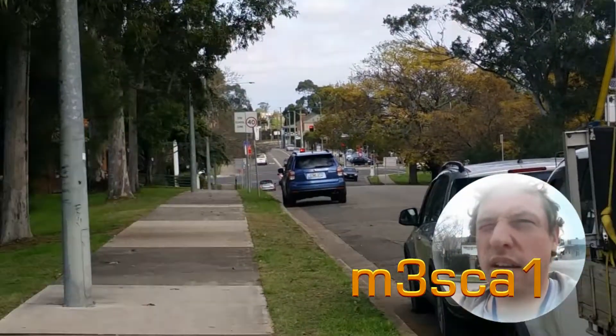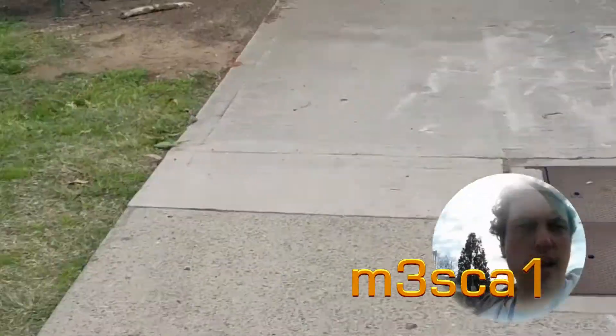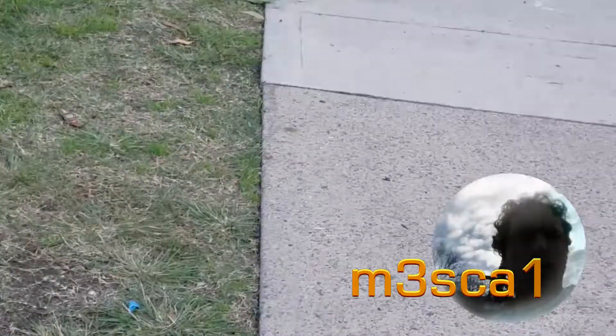Hello tubers, we're here at Windsor at the gem and mineral show. This happens twice a year. I'm gonna go in and have a bit of a look around, see if I can find some tools and maybe some stones and some findings. Let's go and have a look.